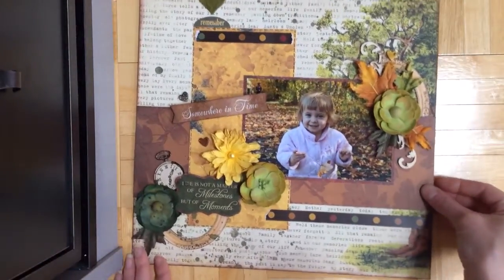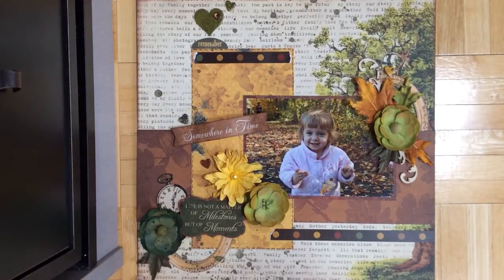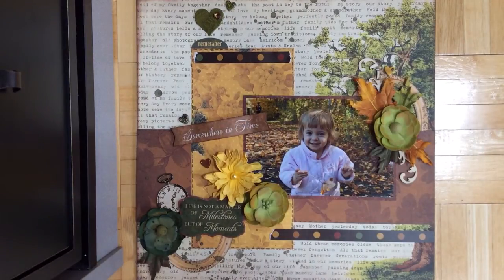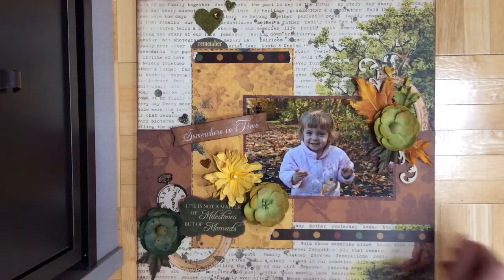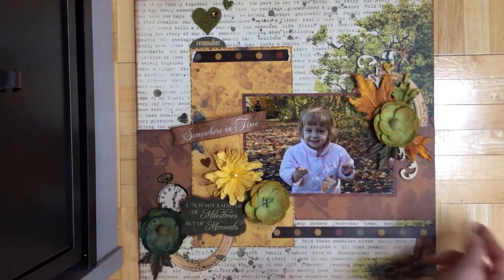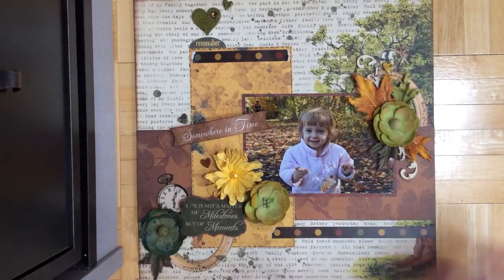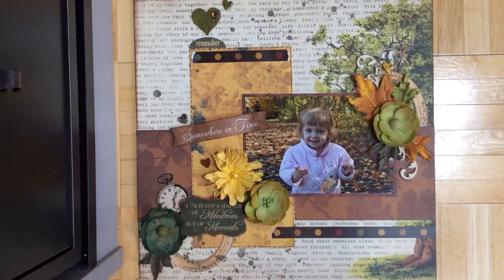This is another layout using Bow Bunny's Heritage collection. Because of the sort of warm colors, I decided to make a fall layout. So there are some Bow Bunny flowers and some fall leaves, and this is Morgan when she was maybe one or something. I used some of the die cuts and chipboard from the collection as well.